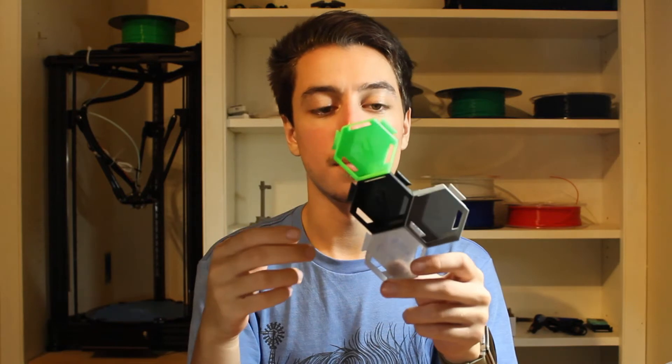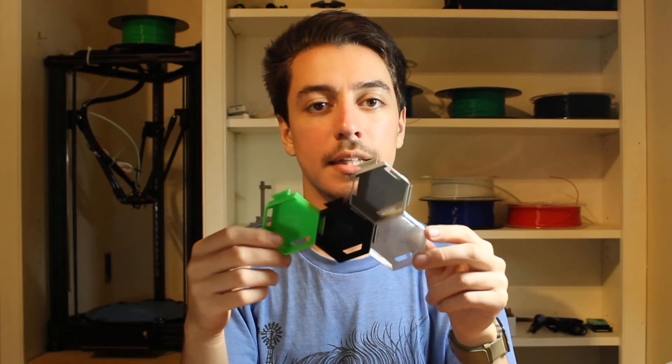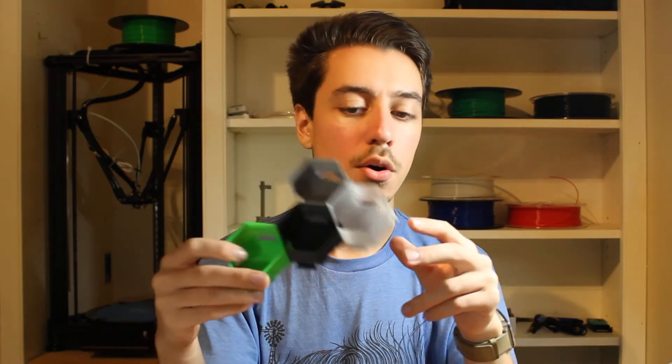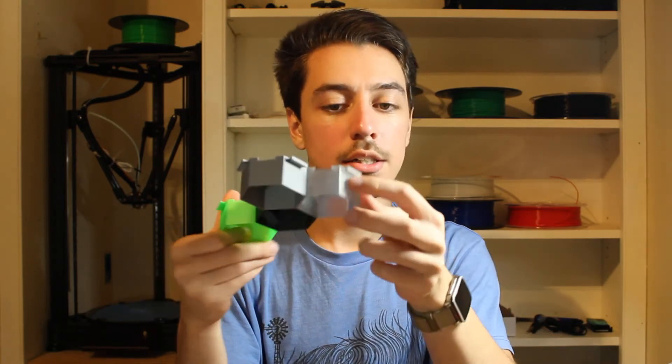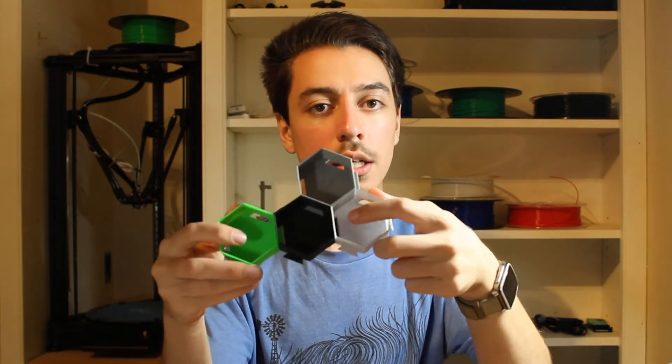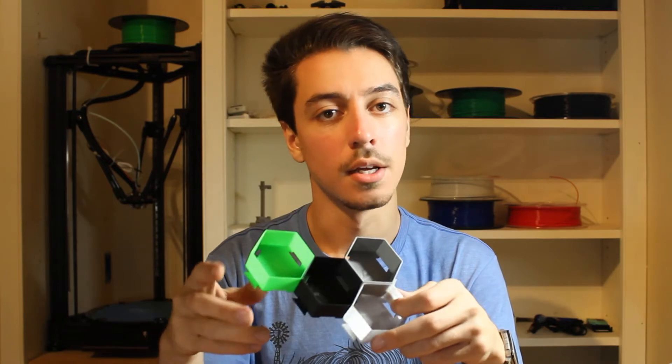For all of my filament reviews I'm going to be printing one of these. These are my test prints that I do for every single filament I get from now on. They're pretty much just little interlocking honeycombs that allow you to see the surface finish on the edges for thin walls, as well as how it looks on the top and bottom surfaces, because in terms of appearance those are the most important things.